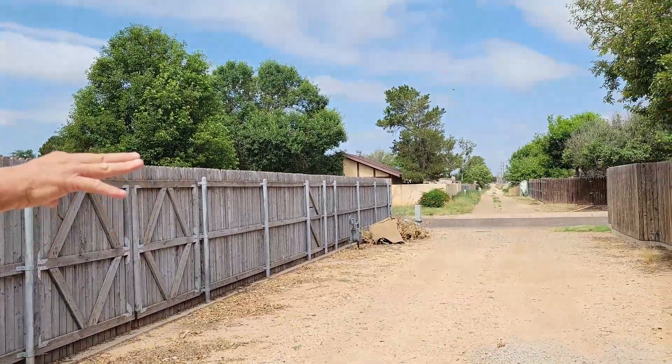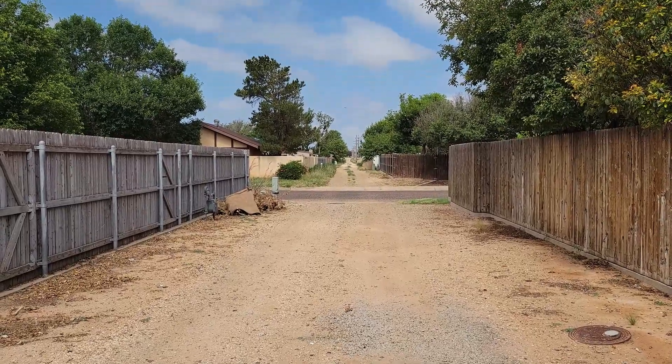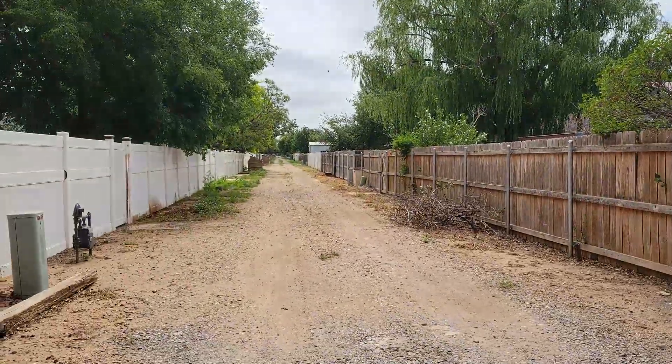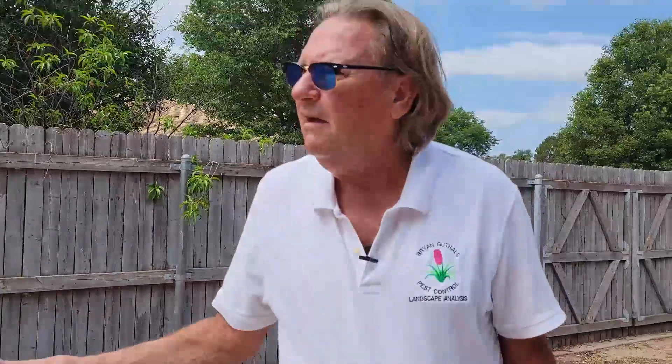All of this area has been treated like this for a period of — I will say a decade, maybe a little longer. I do it, I keep up with it. But most good homeowners do it — they understand the importance of weed control, and it goes hand in hand with pest control.